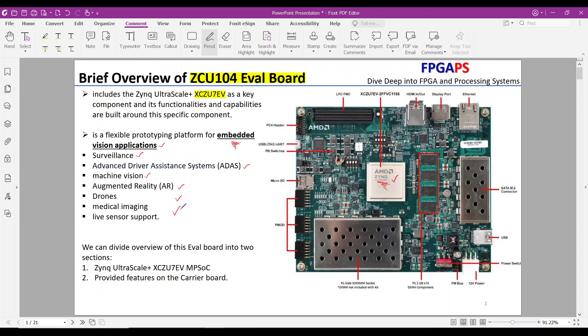Clearly, the board design targets embedded and computer vision scenarios. Let's break down our overview into two main sections. First, we will explore the resources provided by the MPSOC chipset, and next, we will introduce the features offered by the carrier board.